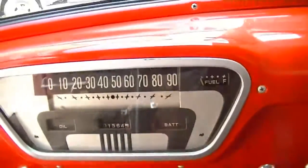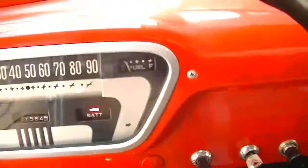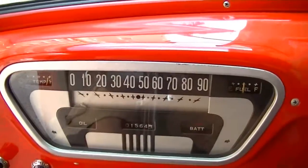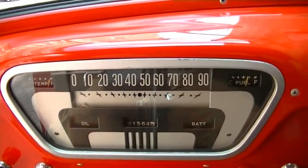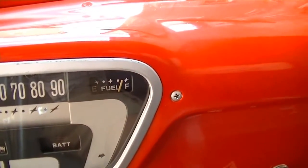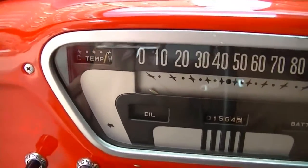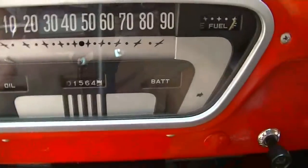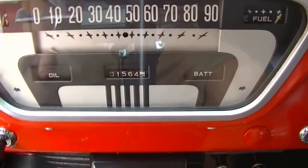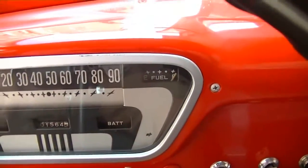We'll hop in and fire it up here for you. Turn the key to on, pump the gas, hit the starter button — fires right up. You can see the gas gauge coming up there. The temperature gauge is not working, though the engine is actually cold. We've got oil pressure light and battery charge light. It's indicated 1,564 miles — that may be miles since the truck was restored, but I do not know.